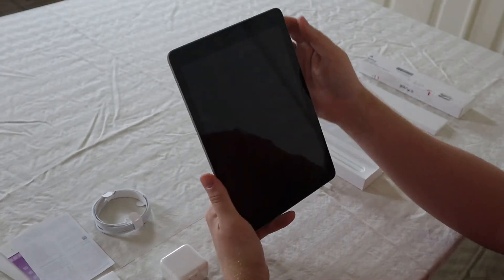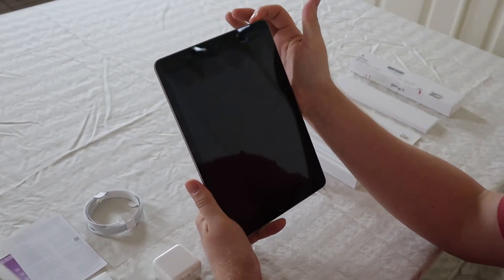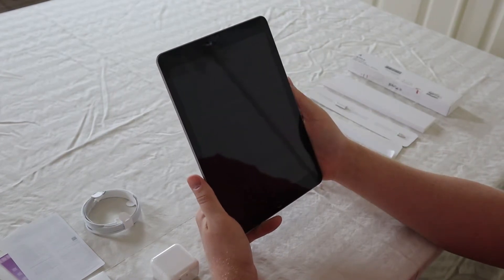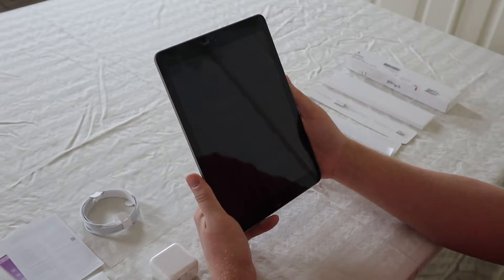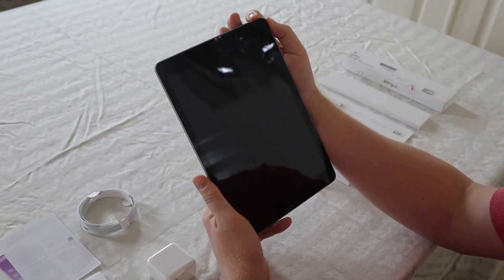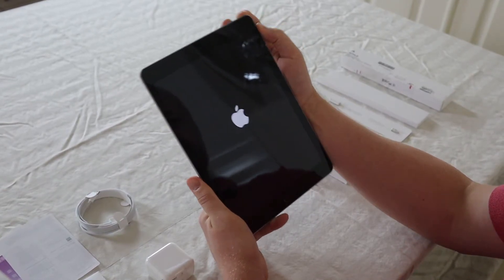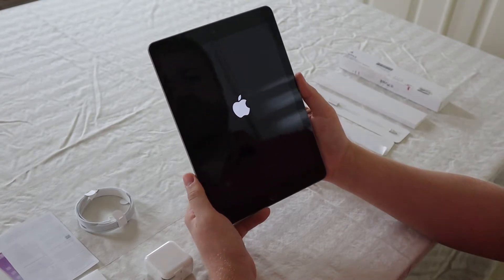Now we're going to try turning on the iPad with the little buttons at the top right here. I hear these come always charged, which is nice compared to a lot of other products. There we go. Nice crisp Apple logo there.